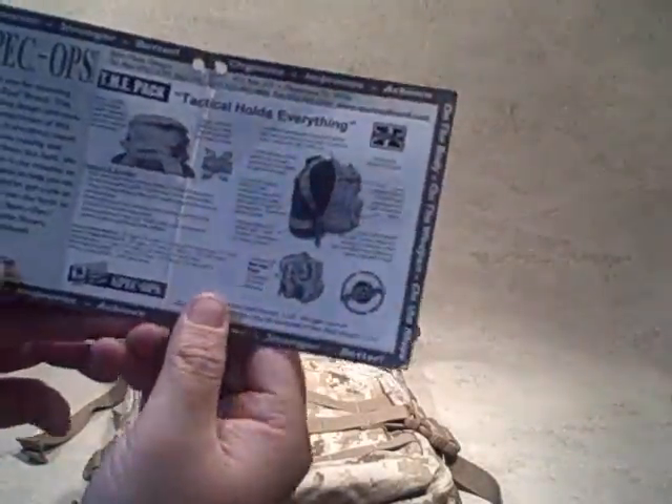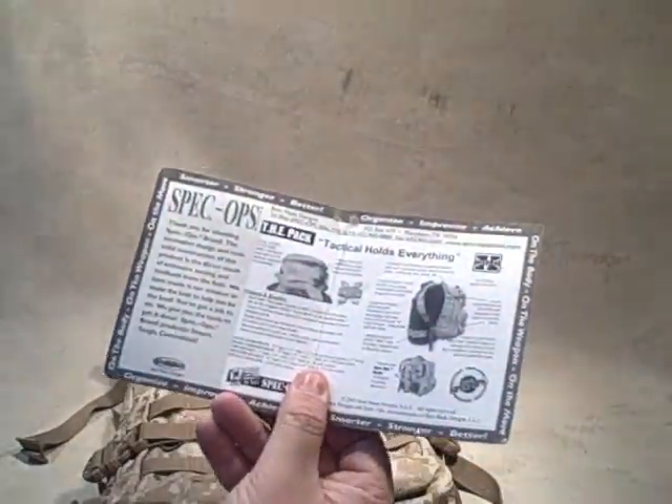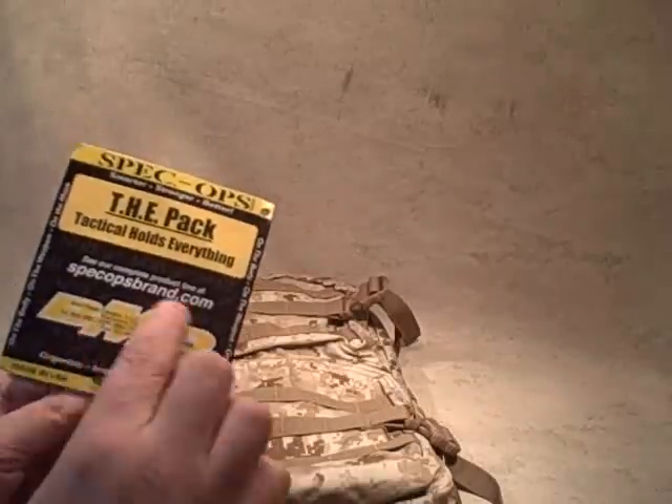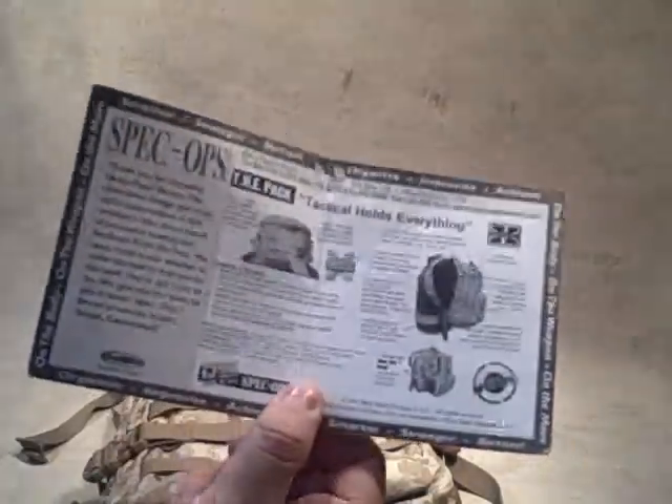Taking a look at what they give you as far as the packaging goes: it's got the yellow Spec Ops logo so it's easy to find, lets you know the features of the pack, and then all their contact information — because like all their gear, it has a 100% lifetime guarantee.